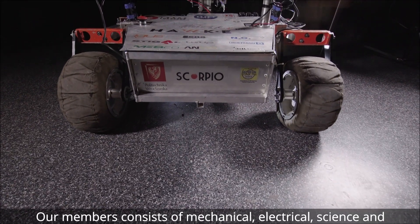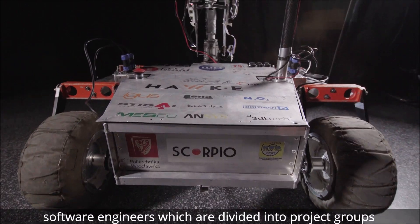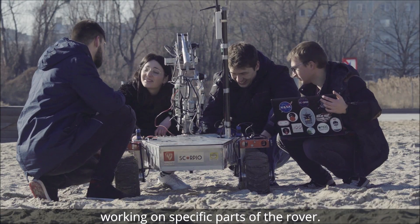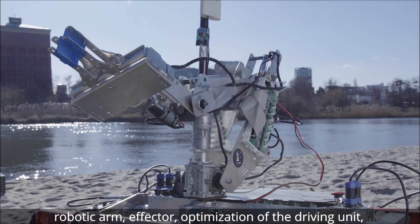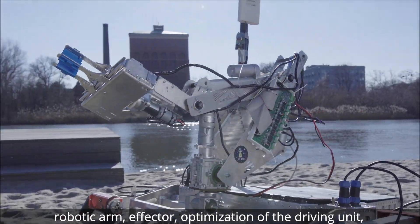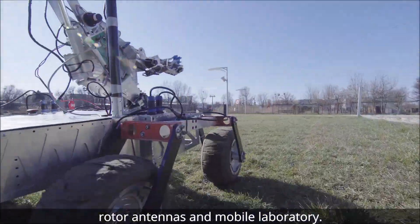The team consists of mechanical, electrical, science and software engineers, which are divided into three projects working on specific parts of the rover. We can define five project groups working on robotic arm, effector, optimization of driving unit, rotor antennas and mobile laboratory.